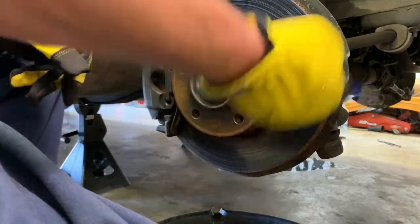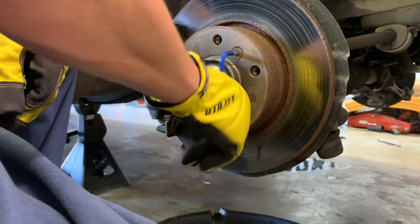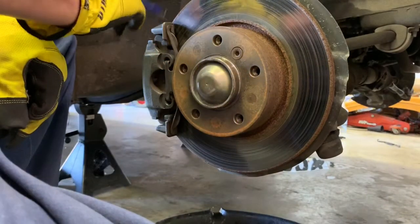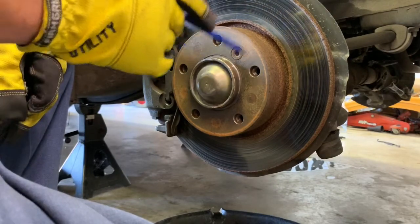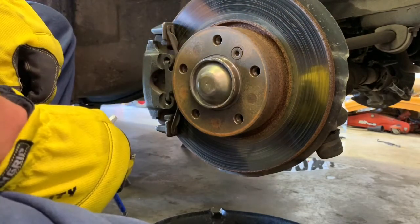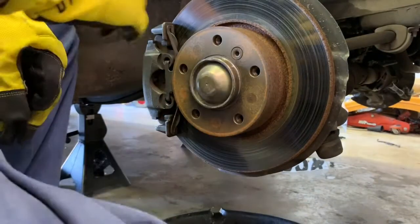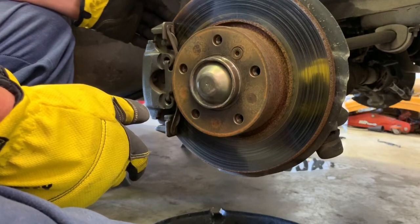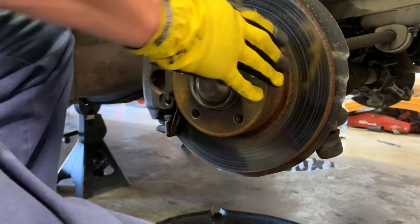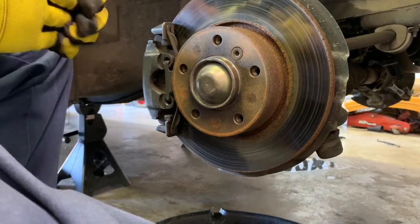Just loosen it - you don't want to take it all the way off right now. After you take the caliper off, you don't want the rotor to just fall off. We're also going to need a 16mm socket to remove the bracket so we can get the caliper off - I'll show you that in a minute.